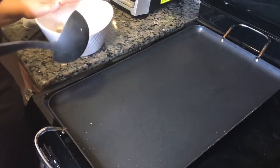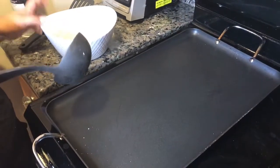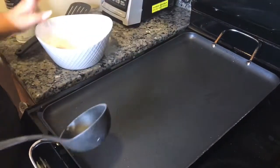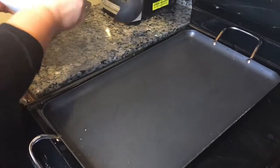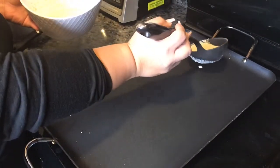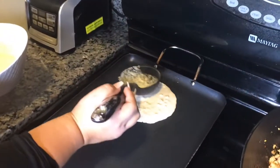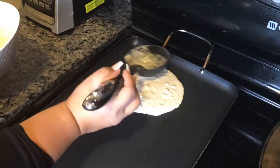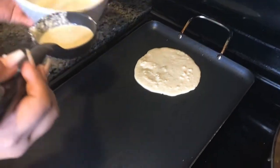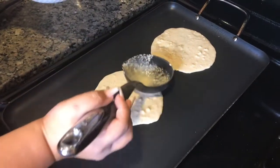The first time I made them I got about three tortillas for women, and four or five for men. Don't worry if the first time it comes out really ugly — that's just part of the learning process. You're going to pour the batter like if you were making pancakes and just spread it out as much as you can. Then go ahead and add another one.